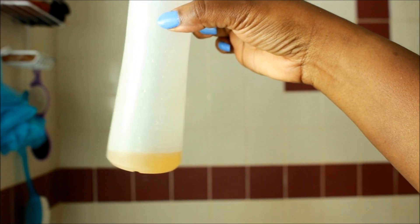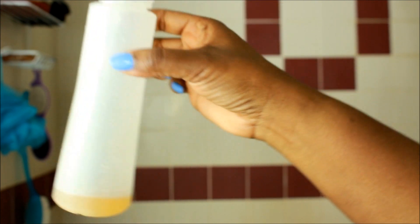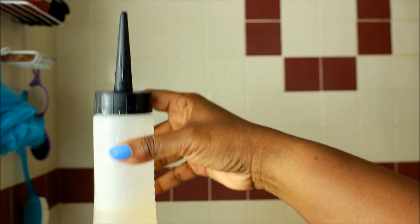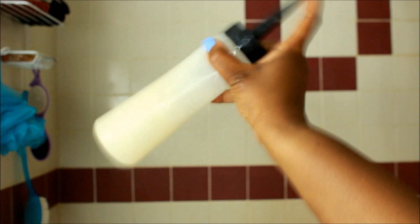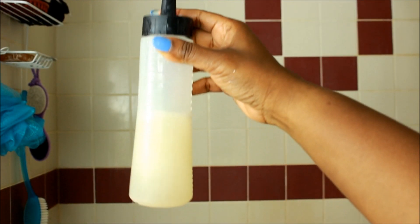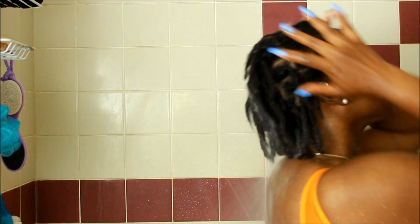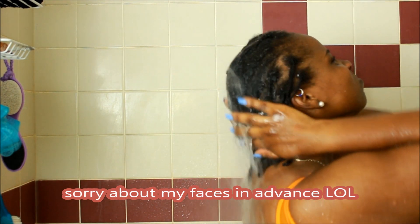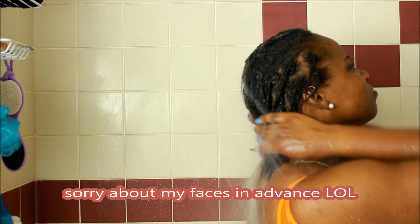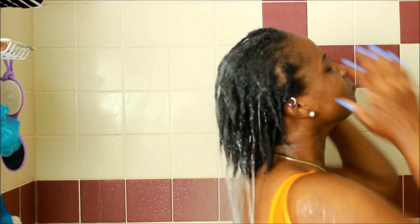You can see it here in the applicator bottle — I put some water in to balance it out, and we're going to mix everything up so it's ready to use. Now I'm rinsing my hair off first. I always do this — I rinse whatever is on my hair prior to putting shampoo in.